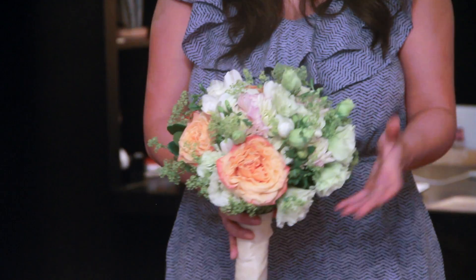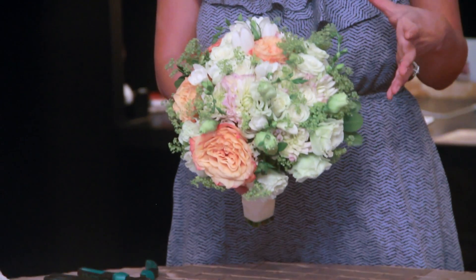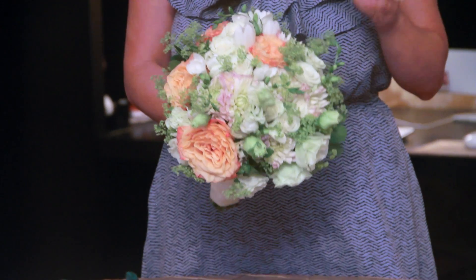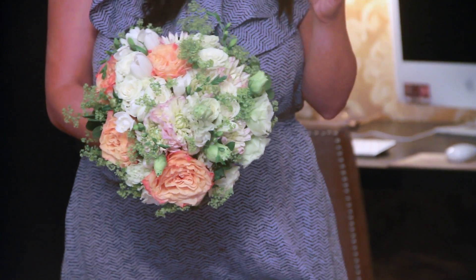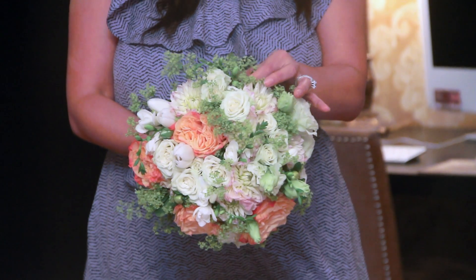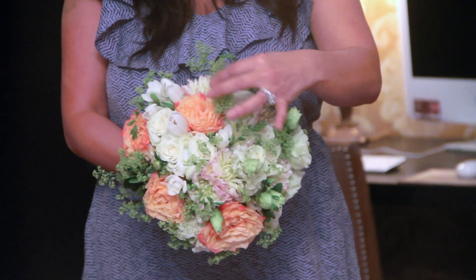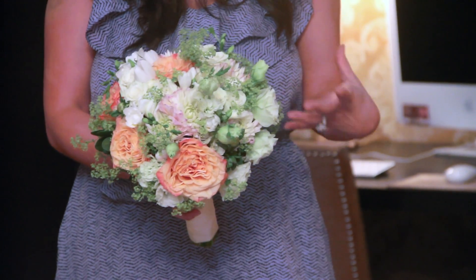Your local florist can create this or you can create it yourself. These flowers are very soft textured, which lends itself to the vintage look. We have some beautiful color roses, we have Freesia, and so many beautiful elements that really lend themselves to having that wonderful textured look. We also have something called Lady's Mantle, which is a really cool flower — it's kind of these little green pop-ups. It depends on what feel and look you're going for.